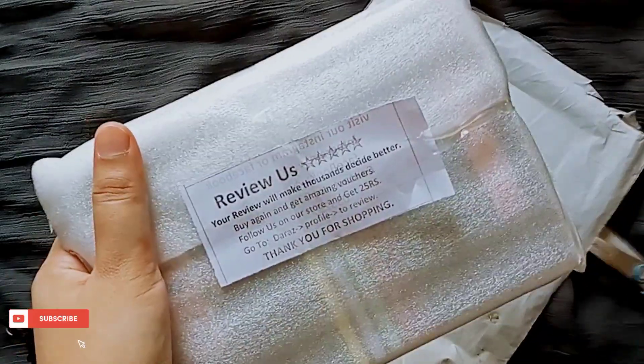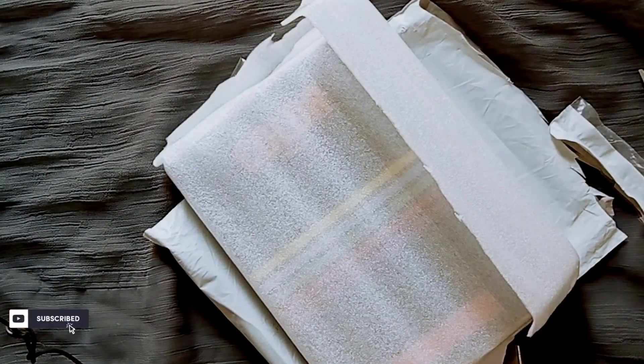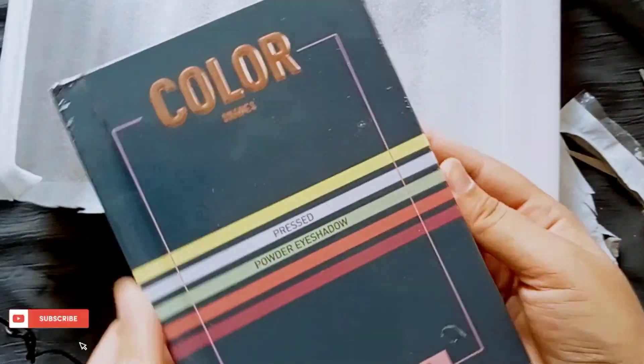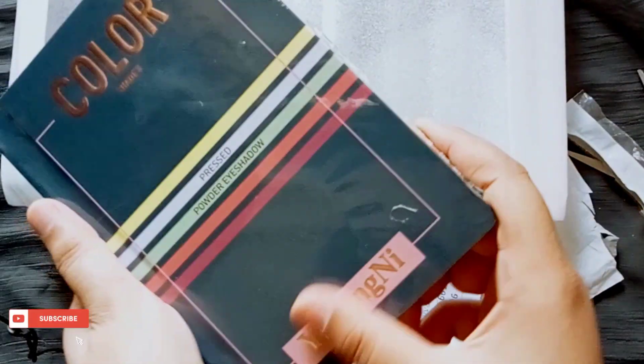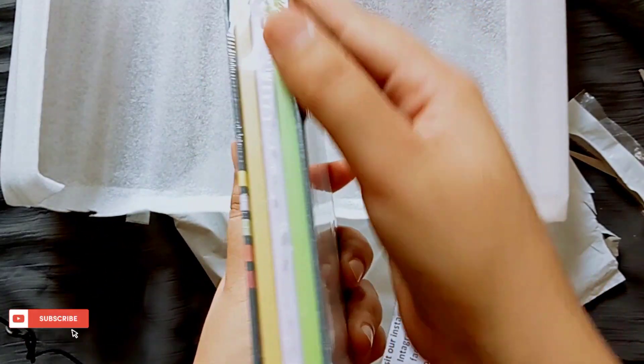They have also put a bag, so let's open it. The packing is impressive — let's see how our palette is. Oh, that's so nice! Look at this — wow! The packaging is very outstanding, it's very powerful.